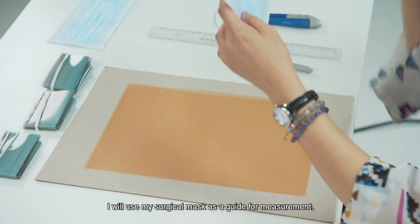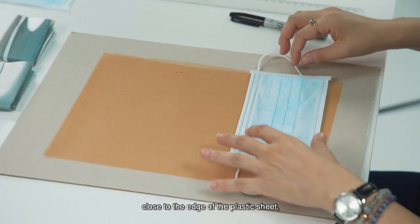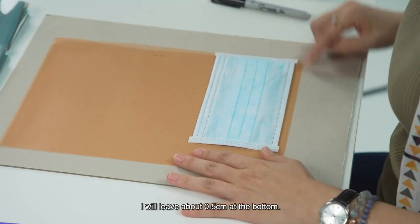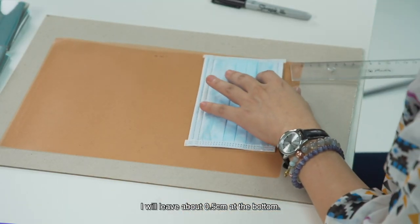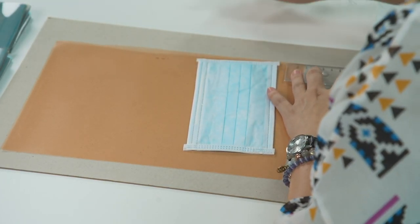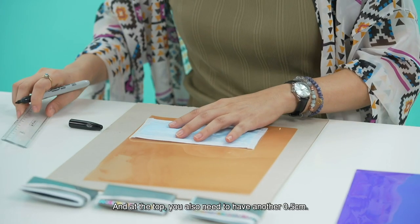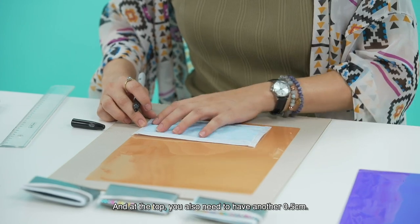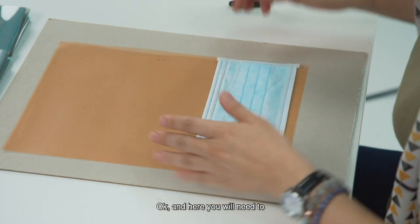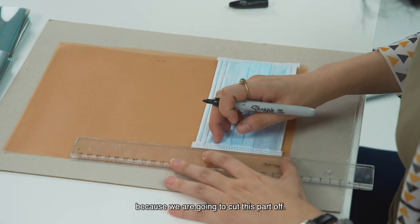I will use my surgical mask as a form of measurement. I will place it close to the edge of the plastic, here and here. I will leave about 0.5 cm at the bottom — you can just estimate, just put it like that. Then at the top, you also need to have another 0.5 cm. You will need to actually align this because we are going to cut this part off.